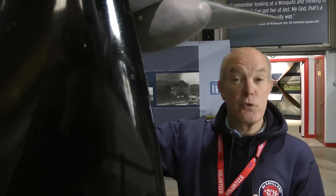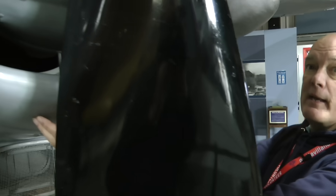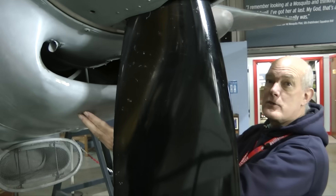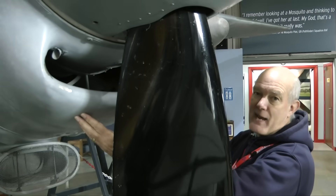Because the B35 and the later marks of Mosquito had the Merlins with the twin supercharger, it was necessary to get cooling air for the intercooler system. If you compress air in a supercharger, it can get too hot and cause problems to the engine, so you need the intercooler. This massive inlet here is a mark of the twin supercharged Merlin engines, and this will feed into that intercooler.